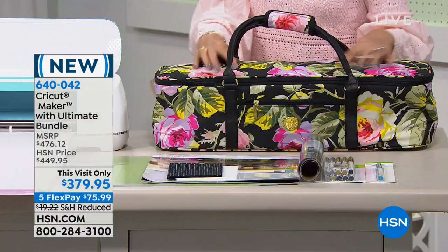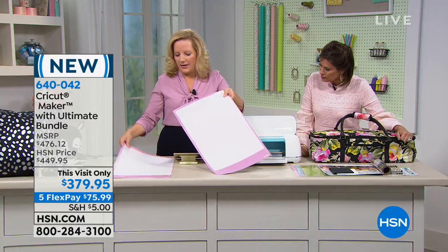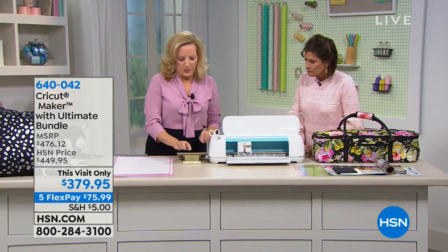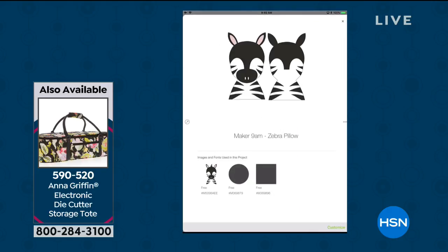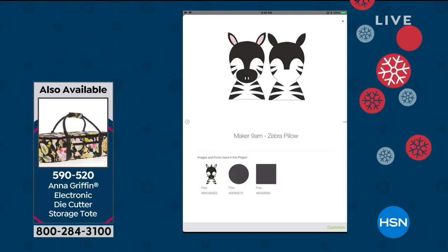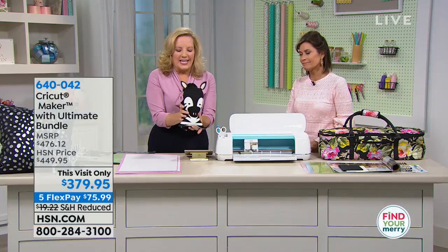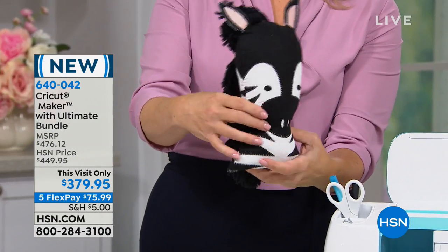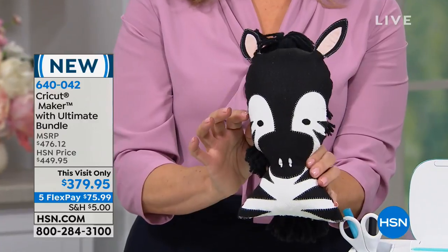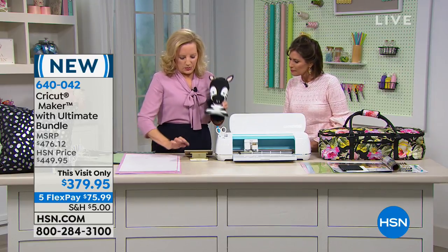What that just did was cut this beautiful little pattern. This is the little zebra pillow. When you select a project, there are thousands and thousands of ready-to-make projects in the free software called Design Space — this is one I chose to go with. The ultimate bundle is a black and white bundle. Look at this little zebra — that's just so cute, all the little ponytails in the back. Imagine being able to make something like this at the press of a button. You just press the button.